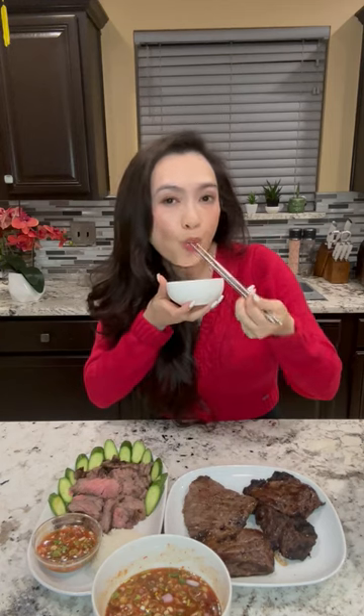Let's taste. Dip into the crack sauce. Mmm, so so good. Sweet, tangy, and spicy. You guys should try this — it's so easy to make. Follow for more. Bye.